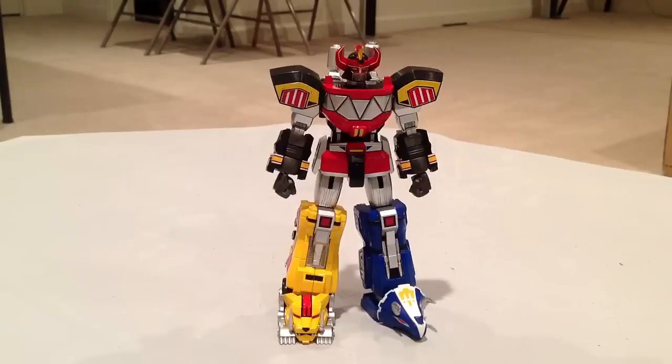Hello everyone, I've got a special video review for you guys today. This is the Super Robot Chokokin Daizyujin, also known as the Mighty Morphin Power Rangers Megazord. Or as the Mighty Morphin Power Rangers 2010 toyline called it, the Dino Megazord. But I just like to call it the Megazord, so I'm going to be referring to this as the Megazord since I grew up with Power Rangers. But for Sentai fans, this is the Daizyujin from Zyuranger.